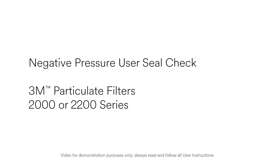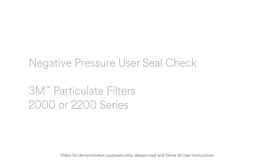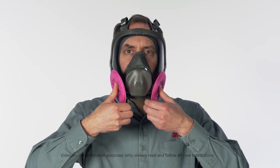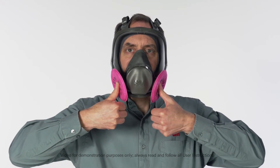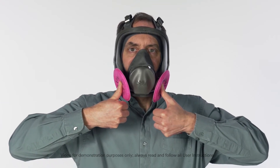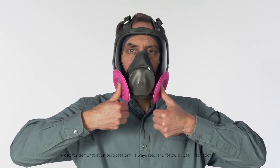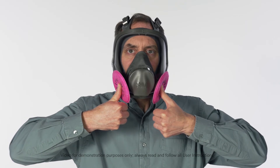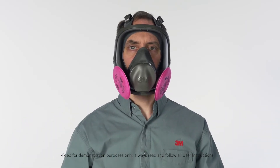To perform a negative pressure user seal check with the 3M Particulate Filters 2000 or 2200 Series, position your thumbs over the center of the filters to restrict airflow through the filter. After you've sealed the filter inlet, inhale gently. If the facepiece collapses slightly and you feel no air leaking between your face and the face seal, your respirator has sealed properly to your face.